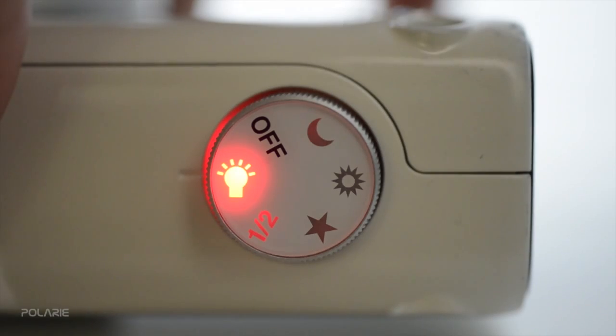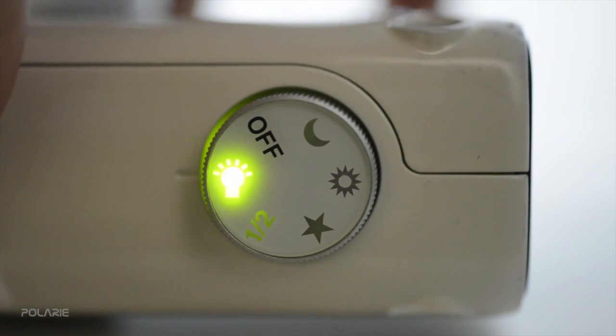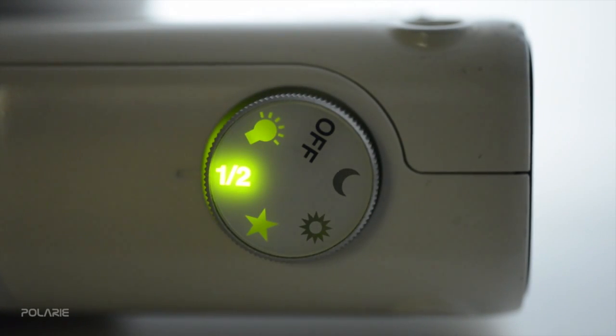The sky in the southern hemisphere rotates in the opposite direction, and so does the tracker. The activation of southern tracking mode is smartly shown on Polari by changing all the red lights on the tracker to green.